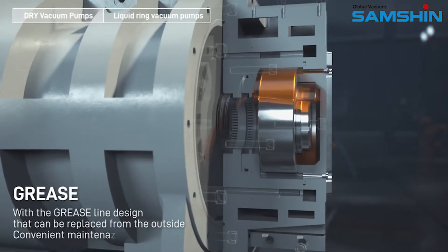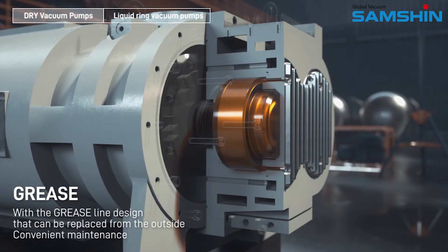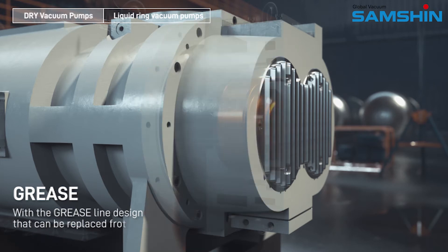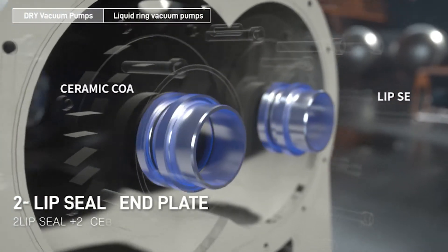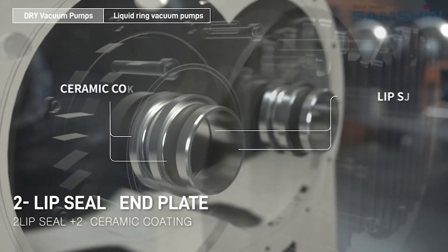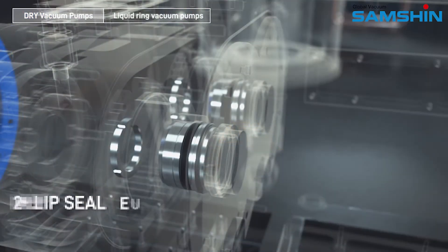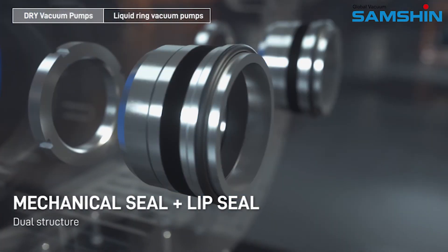Grease line design that can be replaced from the outside for convenient maintenance. Two lip seal end plate with two lip seals plus two ceramic coatings. Mechanical seal plus lip seal dual structure.